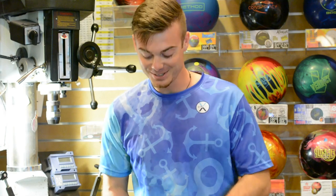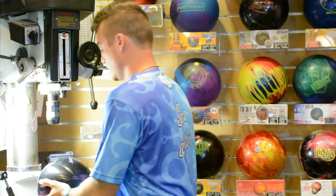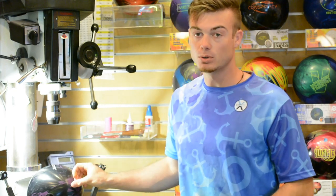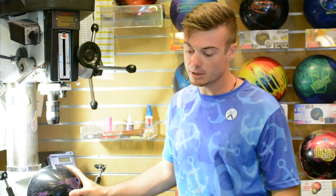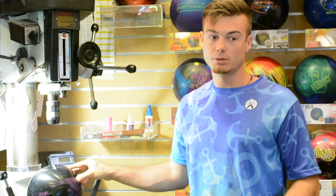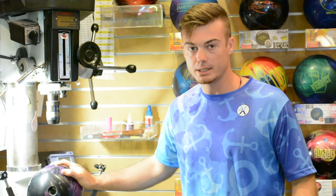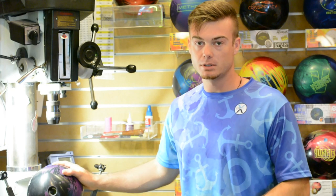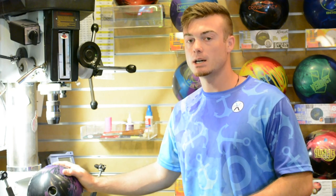Moving on to the Jackal Ghost. The Jackal Ghost is special — in fact I've never thrown anything like it. It has a really high differential and a pretty low RG, so normally that combination makes the ball super early and not very continuous down lane, giving you that hook-stop motion for high oil volume. But not this ball. It's got an interesting coverstock and you can use it dull, shiny, or polished however you want. It's clean through the front part of the lane but still grabs enough to handle high volume, and clean enough that you can get on some lighter volume patterns and still use it.